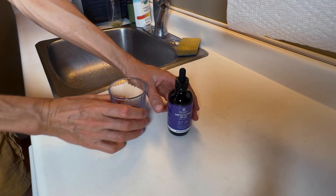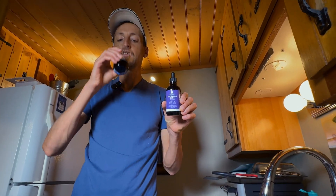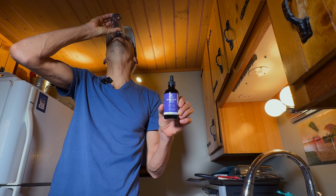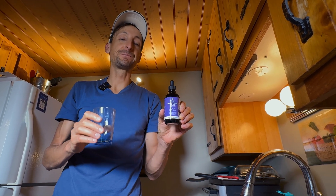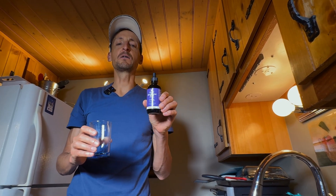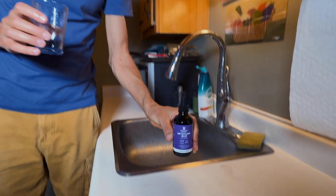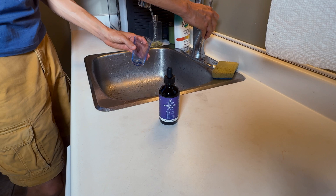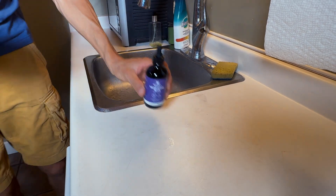I take this with the water. It doesn't taste all that good, but it's not really that nasty — you get used to the taste of it. Usually I'll take another bit of water and rinse out the last part of it from the glass.